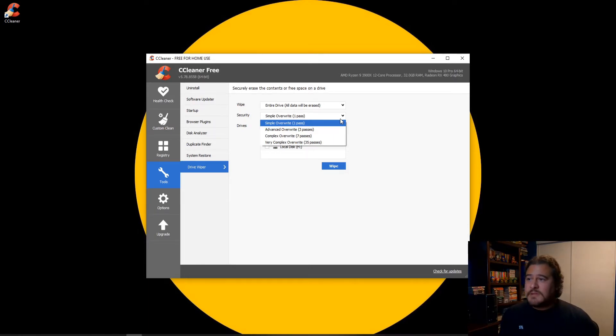It's up to you. Usually what I do is a seven-pass wipe, but you can choose 35 passes if you want. For this tutorial, I'm just going to do a three-pass.